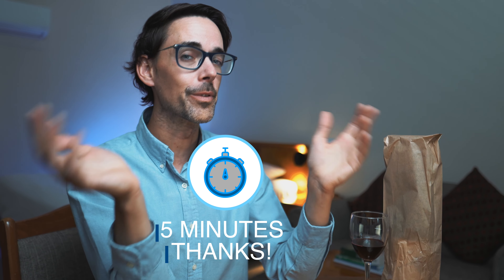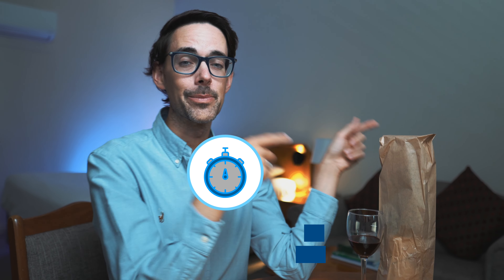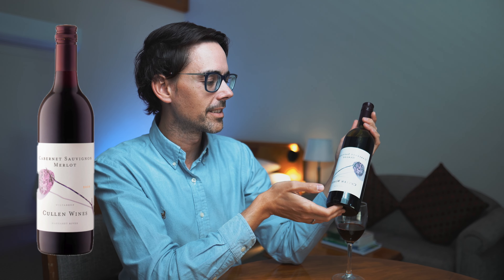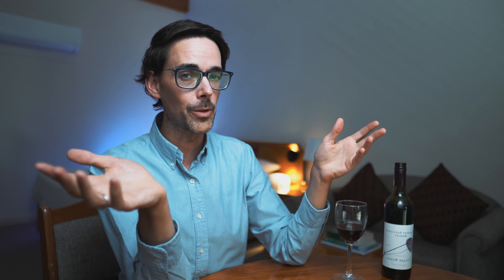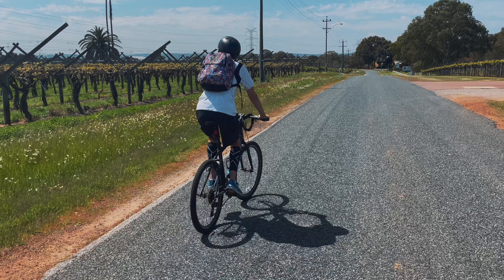Your last step in tasting wine is spitting. Spitting works best when you are very intentional and committed to the process. Now, I promised I would reveal the wine I'm tasting today — it's been behind this brown bag. Here it is: this is the Cullen Wines 2020 Cabernet Sauvignon Merlot.